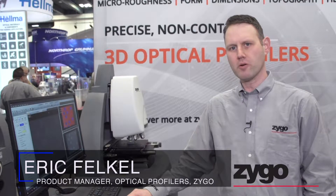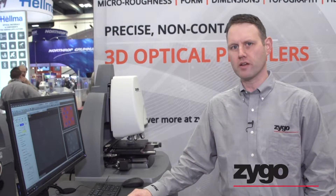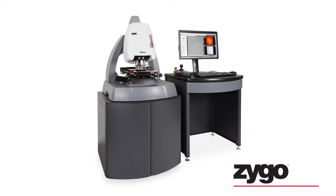Hi, my name is Eric Felkel, and I'm the Optical Profilers Product Manager at Zygo Corporation. I'm here to show you one of our new products that we've got at Photonics West, the NuView 9000.